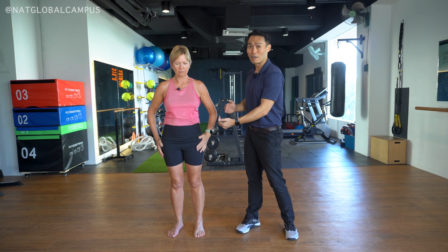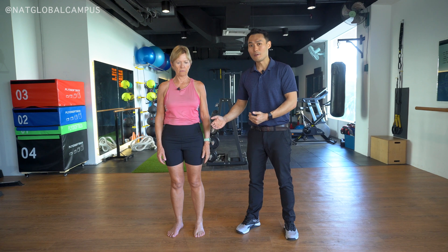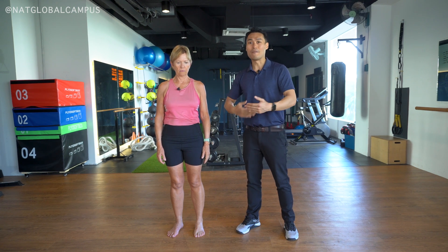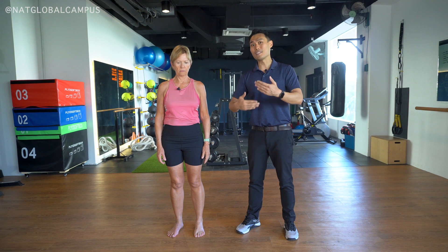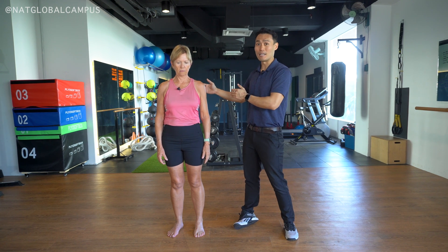If they show this type of positive result, you want to see which hip is weaker. If their core is weak, perhaps they have vestibular issues — so these are further things you want to investigate when you see a positive result like this.